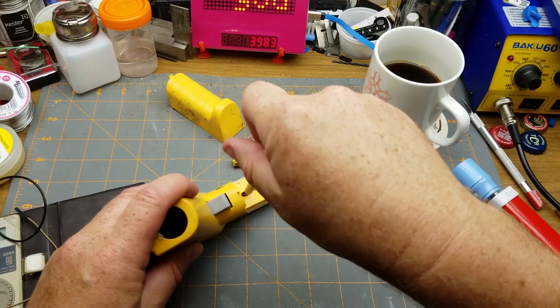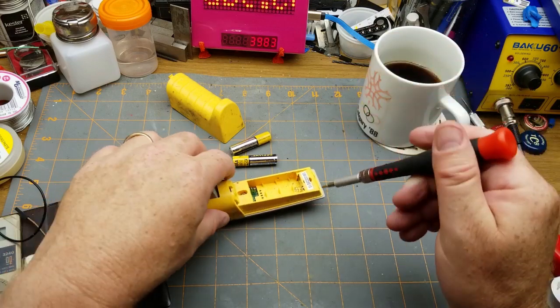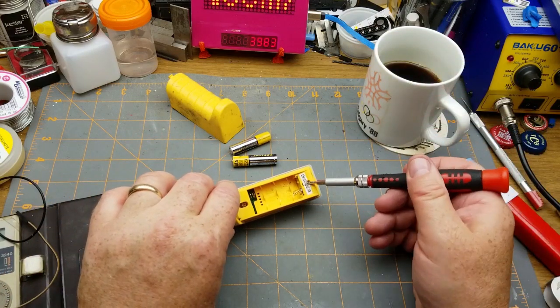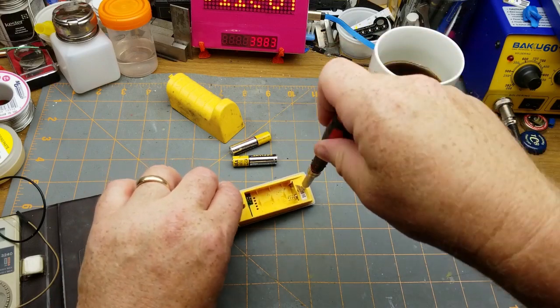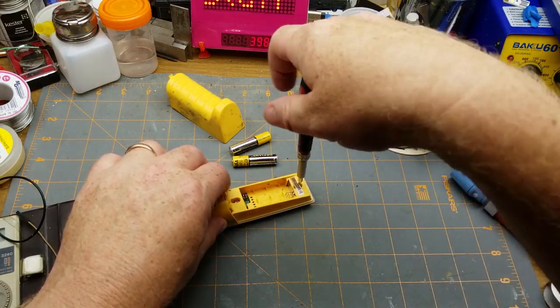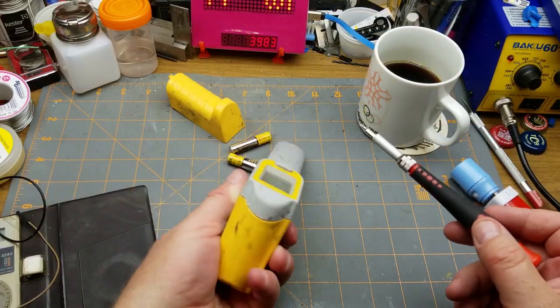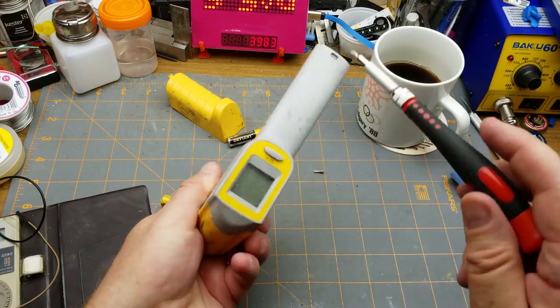I was always planning on taking this apart and not worrying too much if it went back together, since it's not a very high quality one and I do have a better one at work. So let's get these screws out — there's a couple under the battery compartment, one there and one cleverly hidden under the serial number tag. I wonder if that serial number is legit or just a random number they throw on to make it look properly serialized.